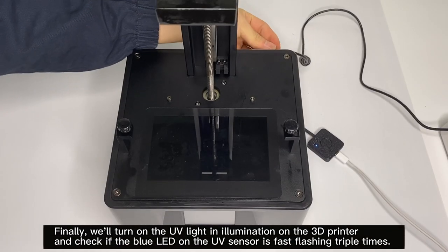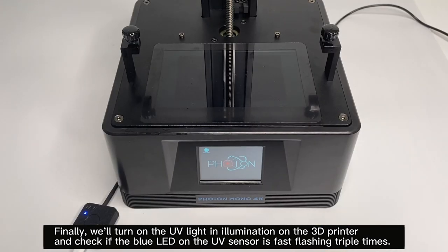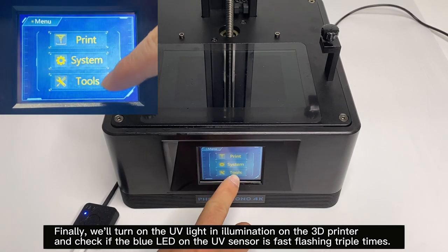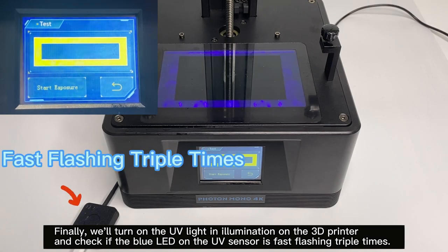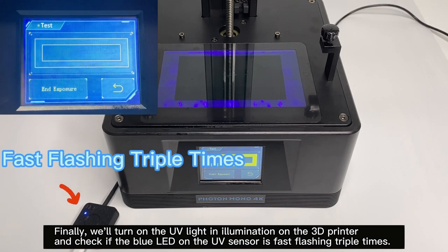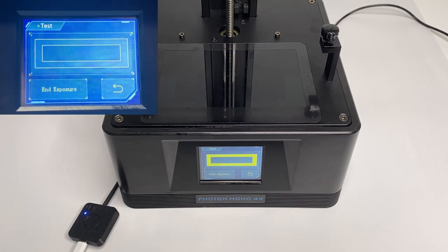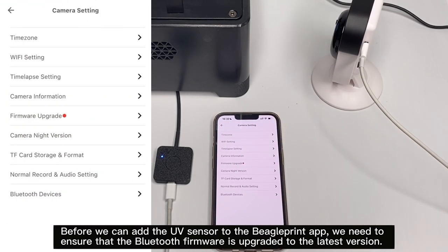Finally, we'll turn on the UV light illumination on the 3D printer and check if the blue LED on the UV sensor is fast flashing triple-times. Before we can add the UV sensor to the Beagle Print app, we need to ensure that the Bluetooth firmware is upgraded to the latest version.